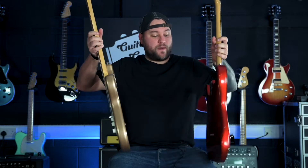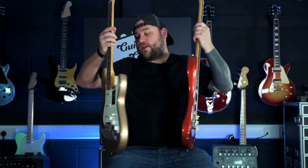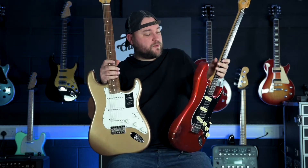That's pretty similar. On the back, we've got the three-bolt neck style on both of these, so all of that stuff's really similar.